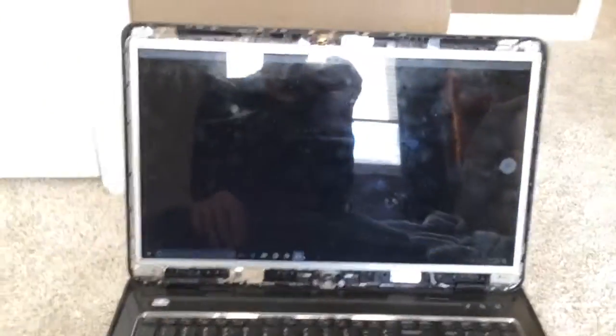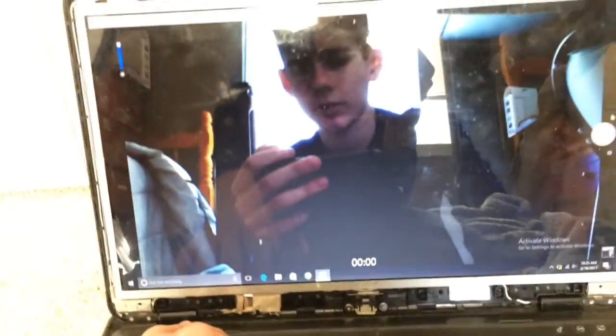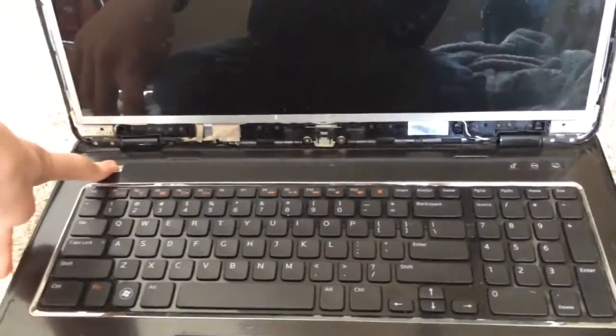How does the camera look? There's my phone with the awesome looking case. All right, so basically what's going to be happening with this laptop...